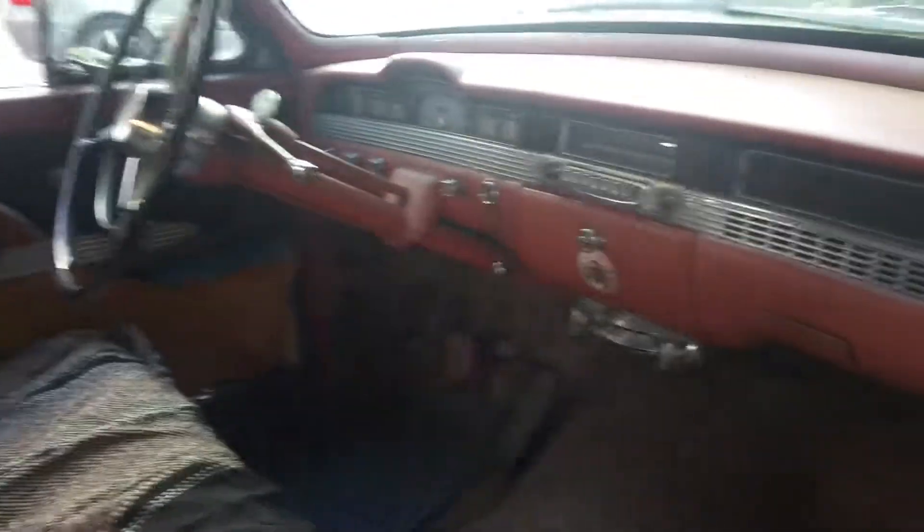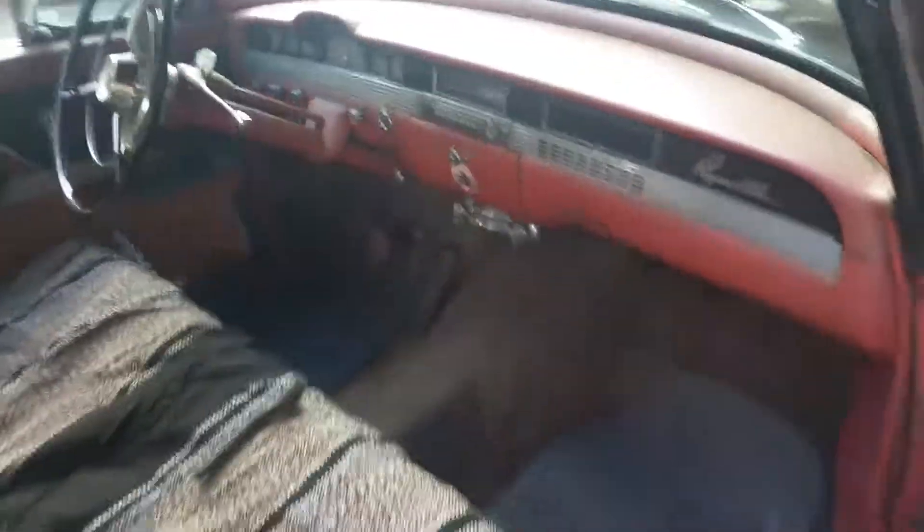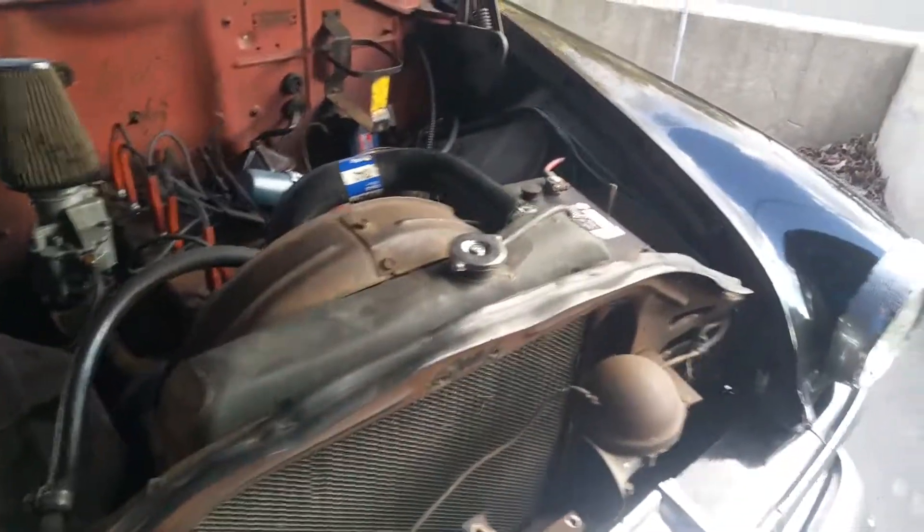It's got a Hy-Drive, which is kind of a complicated transmission. It's kind of like a manual transmission with a torque converter. You don't need the clutch when you're in between first and third gear, but stopping and going you do.